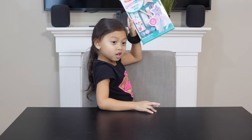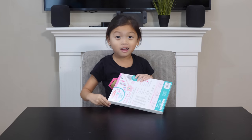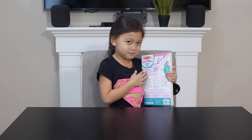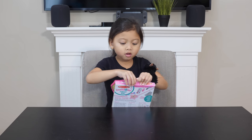I'm going to make this and I'm going to open it up. Let's see how I open this, guys. Do you think I should try it with my teeth, or should I ask my dad to open it with scissors? My dad just helped me open it.